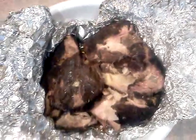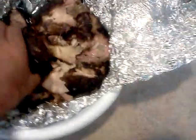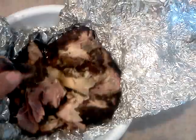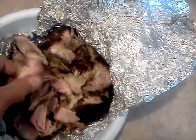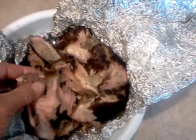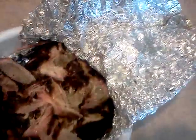Already fallen off the bone. Pretty sweet. The garlic just falls apart — it's just wonderful. Can you break this up? Put some barbecue sauce on it. I wish they had taste-o-vision. That's damn good.